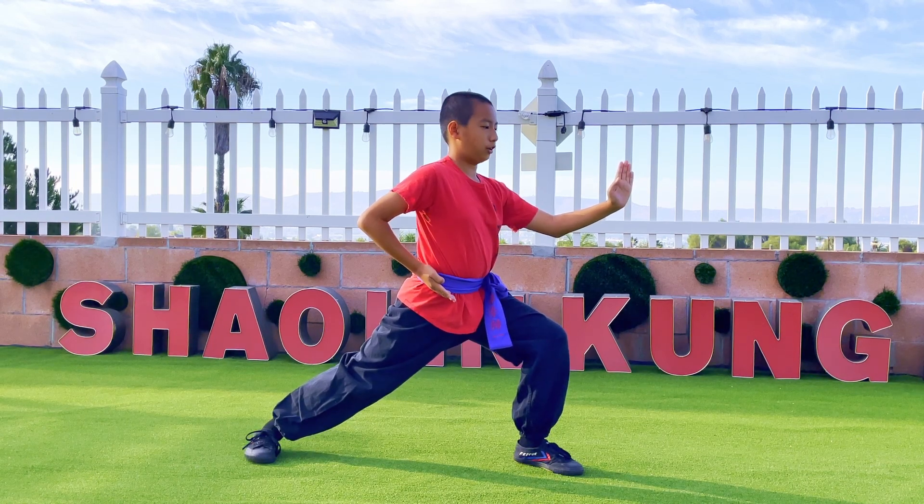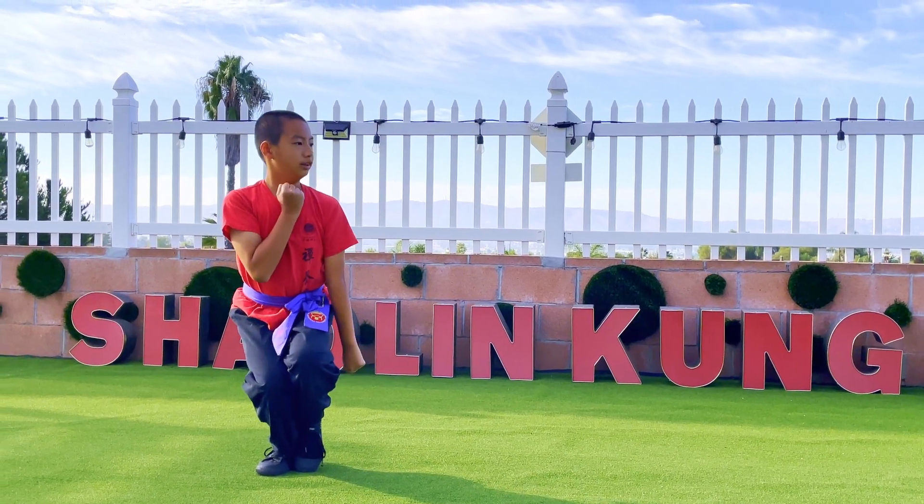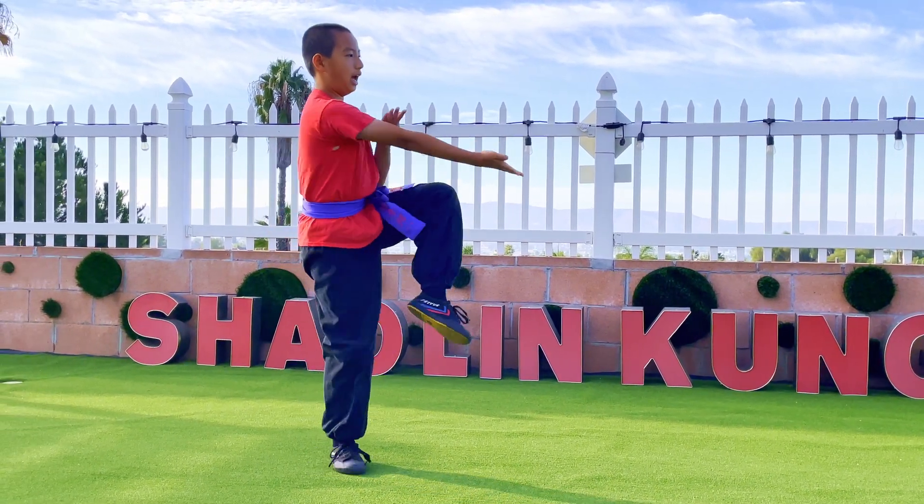Then hook your right hand and go Ding Zipu. Then knee up with your left leg again and push.